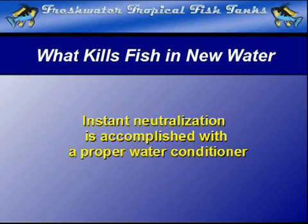The results are instantaneous, but neutralization must occur before you can have any hope of keeping a tank of active and thriving tropical fish.